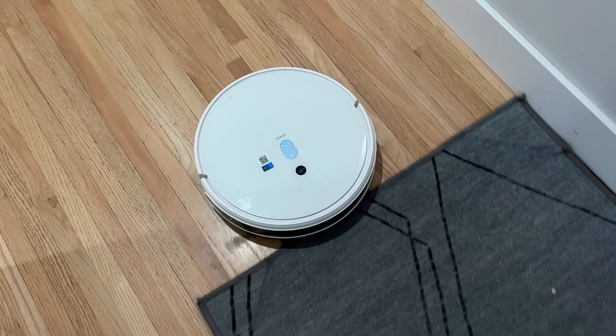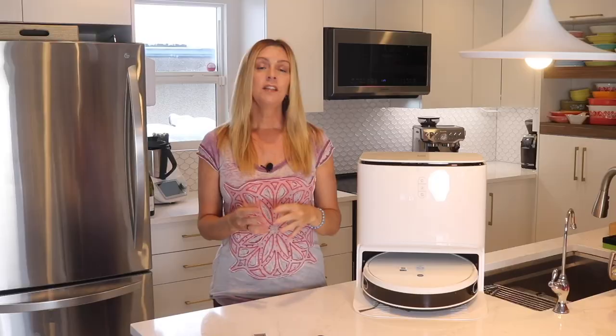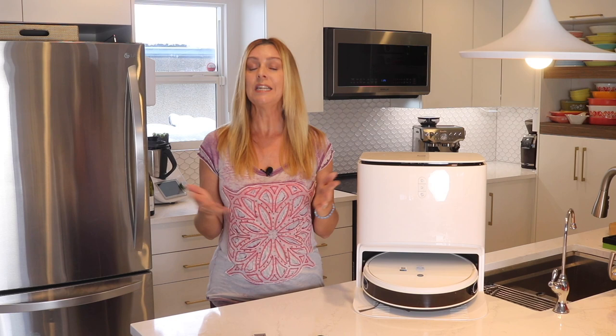In vacuuming mode and with the mop removed, the bot will increase its suction to max power for deeper carpet cleaning. The Yeedi MopStation Pro has a built-in 5,200 milliamp hour battery that fuels up to 180 minutes of runtime on a single charge. That is a large size battery and excellent battery life. The bot will automatically recharge and resume cleaning if needed in a larger space. Since my home is only about 1,000 square feet, the robot was easily able to clean that space on a single charge.